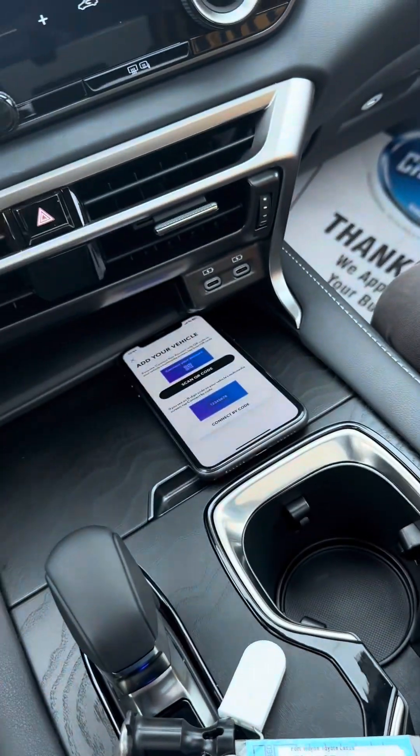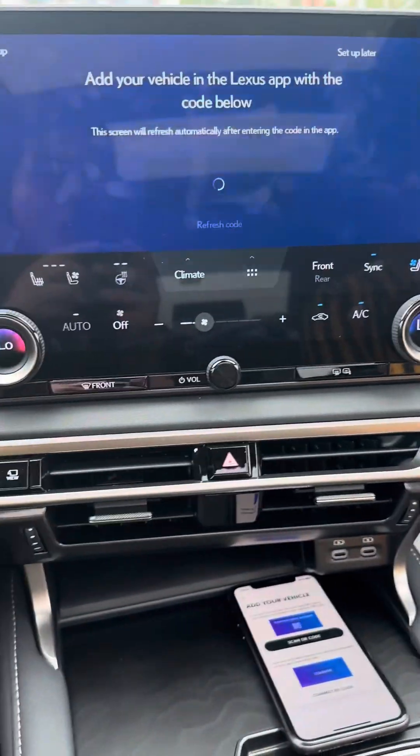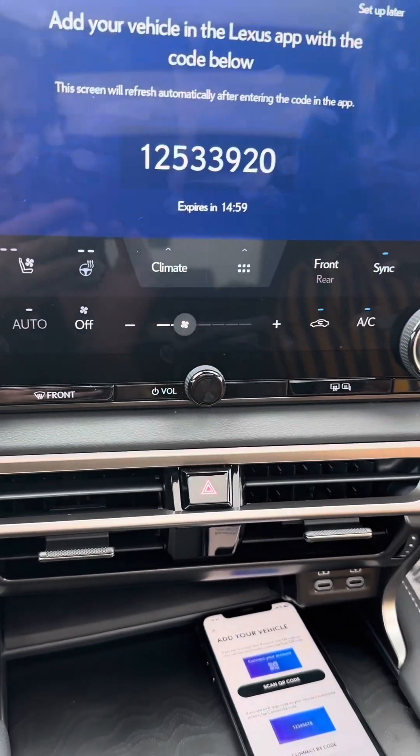Then you are going to hit English on the screen. Then you'll hit continue and type in the code that appears.